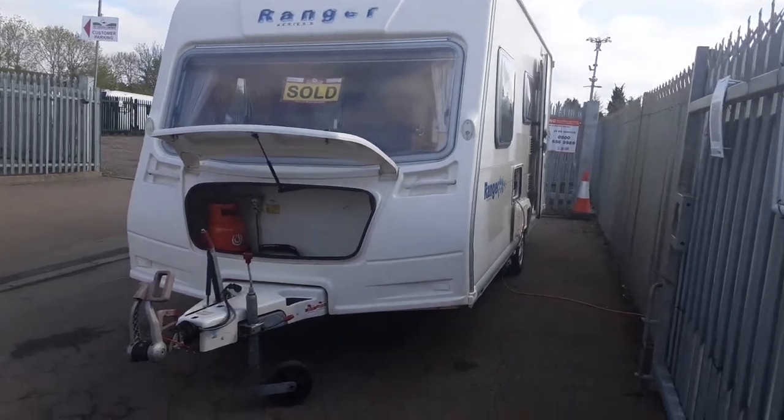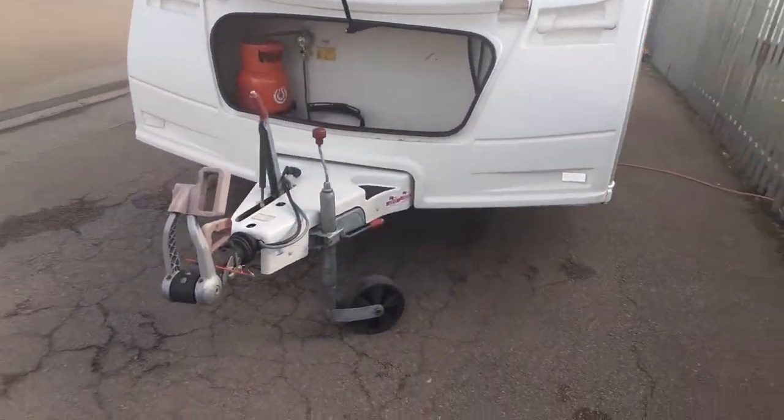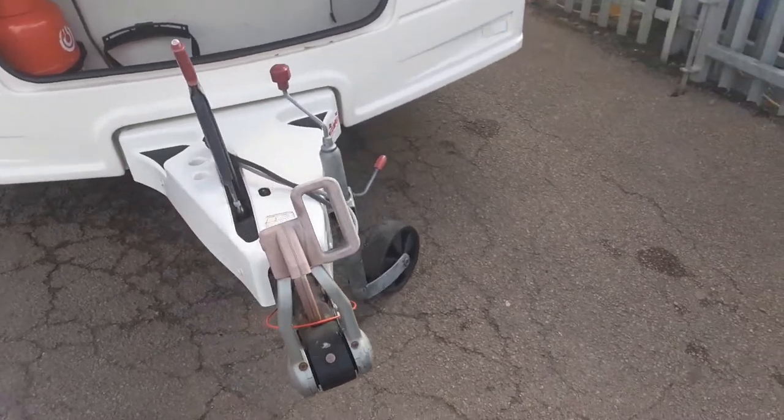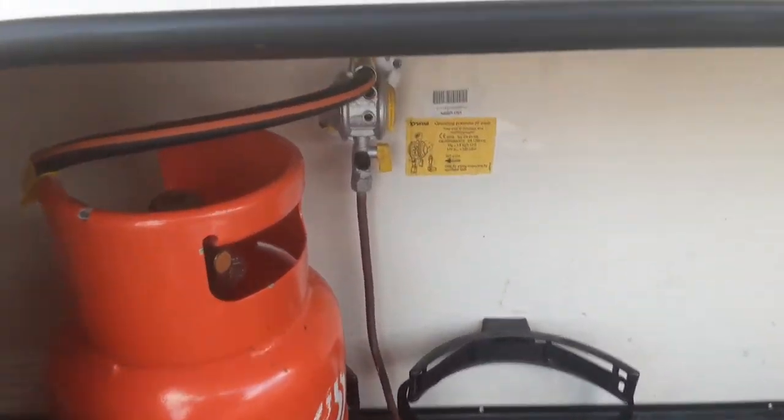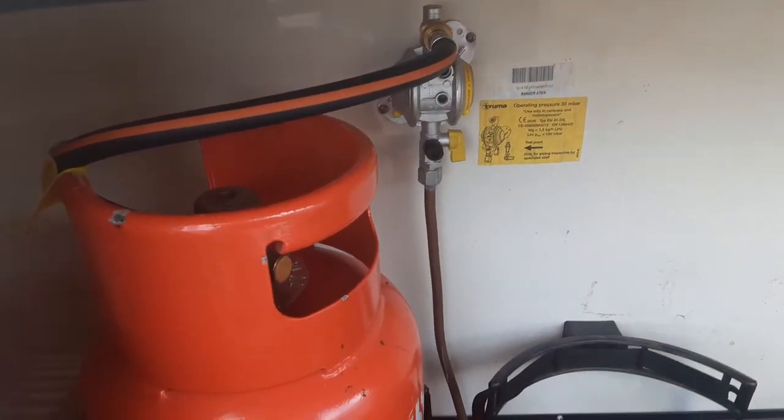This is a Bailey Ranger 474. Going to take you around the van and show you how it operates. At the front of the van you've got your hitch, jockey wheel and handbrake, and in the front locker you've got your gas bottle, two gas bottle tie-downs, and your gas regulator on the bulkhead.